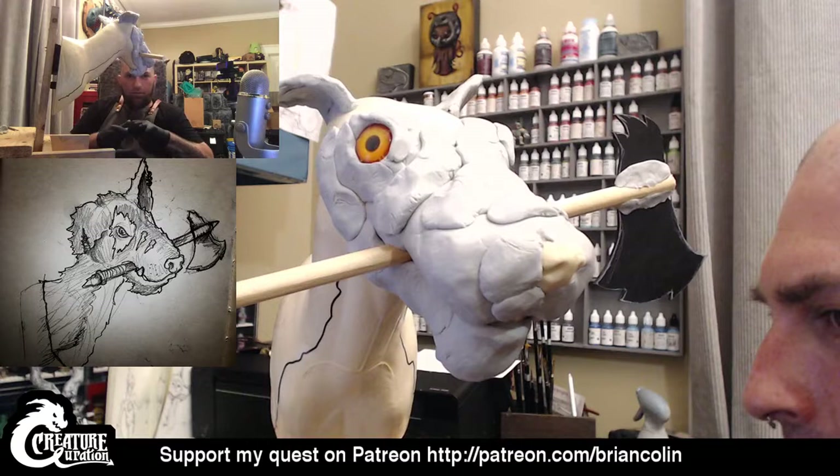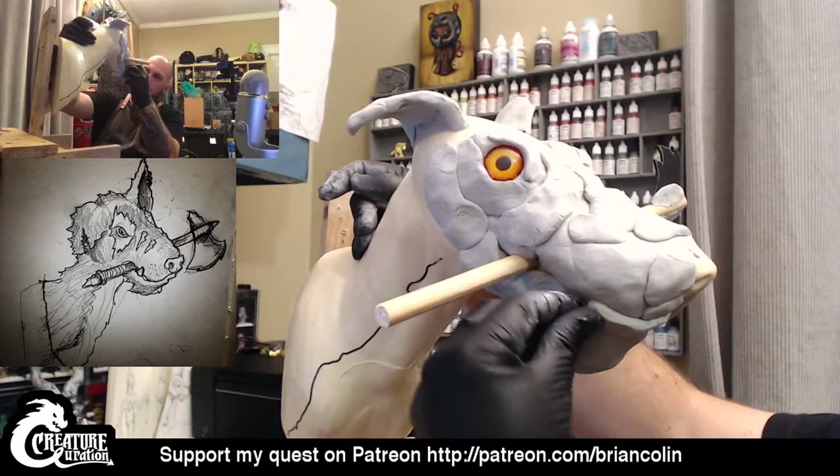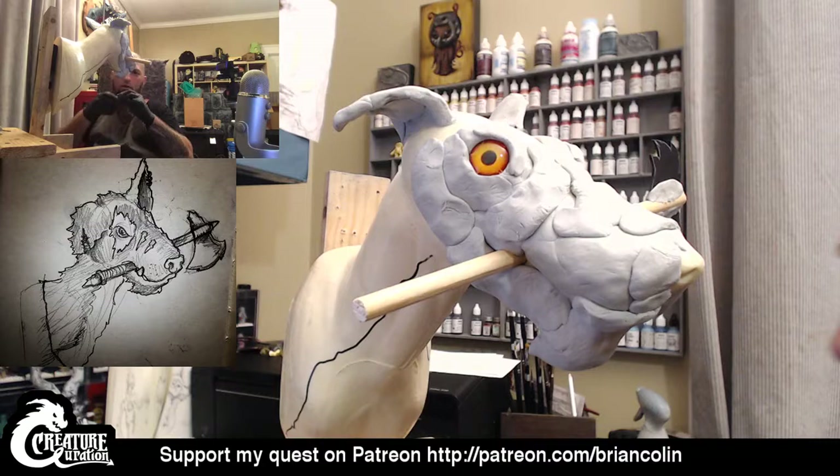Starting to get a little friendly look to it, I think, especially with the lower jaw. Right now it's a lot longer than what I did on the illustration, so I'm going to probably bring this down a good bit on the top side. I just need to make sure to work that in a bit.